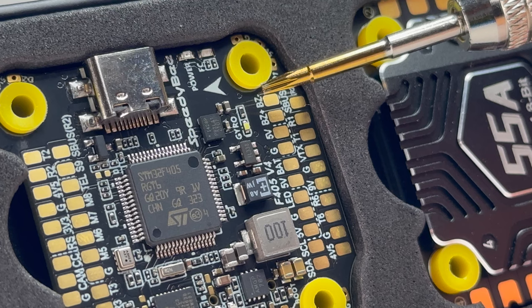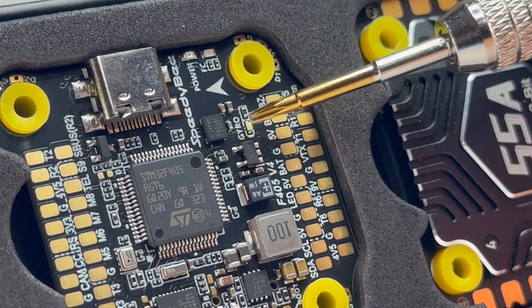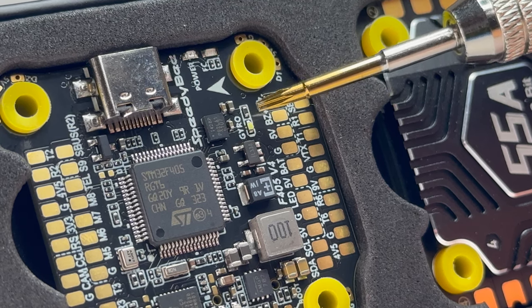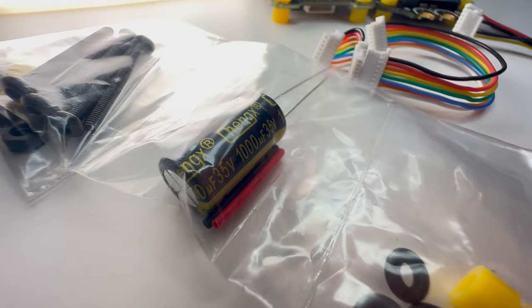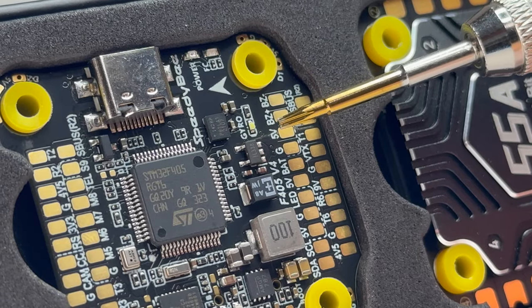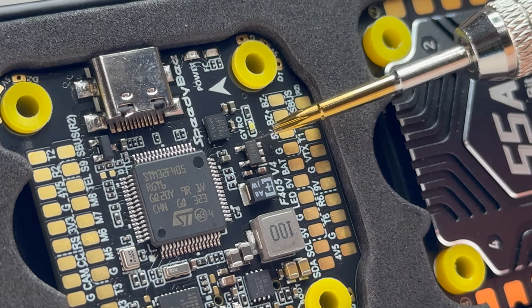The LDO enhances surge protection by almost 320% — that's amazing. It also has a 100UF filtering tantalum capacitor that shields gyro data from power interference. Combined with the included 1000UF capacitor installed on the battery leads, that should guarantee you precise flight performance that you expect from the flight controller.